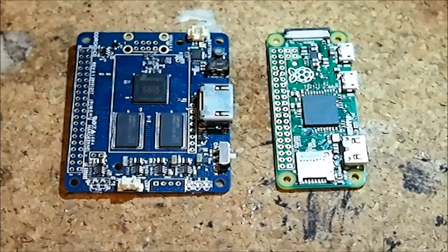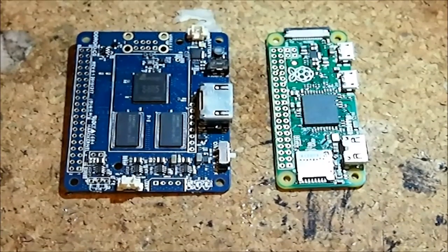It wouldn't seem at those price points that these two boards would compete with each other, but they actually do. You get a lot for that extra $20 on the Hardkernel board. We'll go over that in a minute, but first I want to go over what these boards have in common.